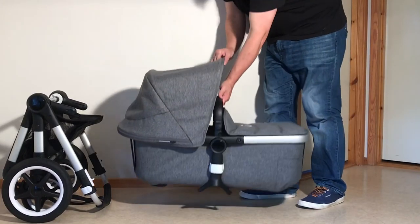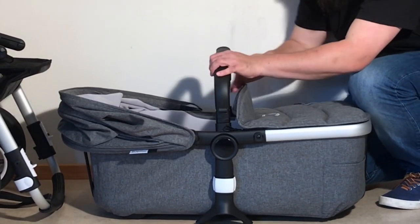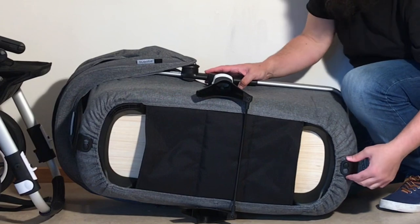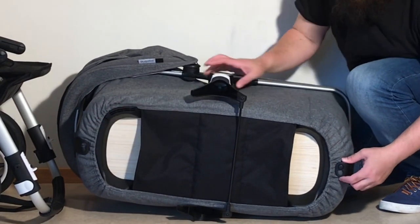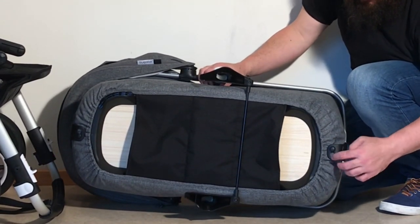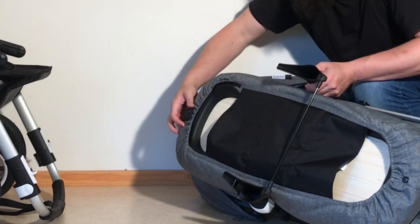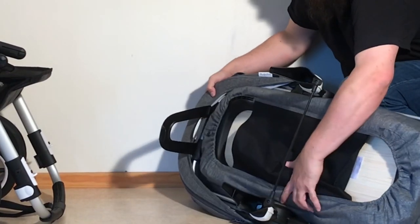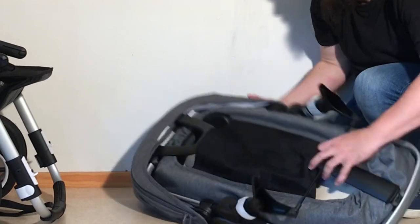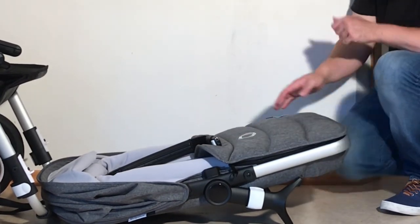To make the bassinet as flat as possible, pull back the canopy and remove the bumper bar. Flip the bassinet upside down — there are two struts, one on either side, that attach to a button area. Pull the strut so the button goes into the larger space; that allows it to completely detach. Do this on both sides and it releases the bottom, allowing for quite a flat fold of the bassinet as well.